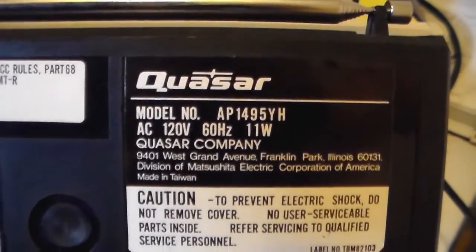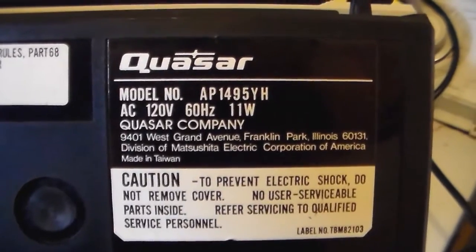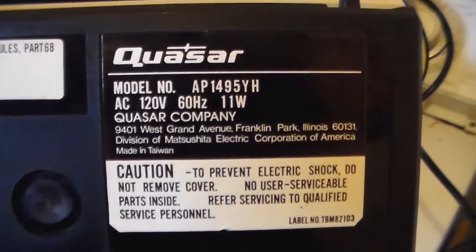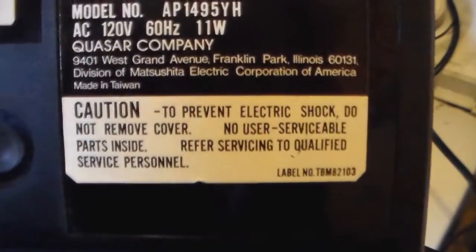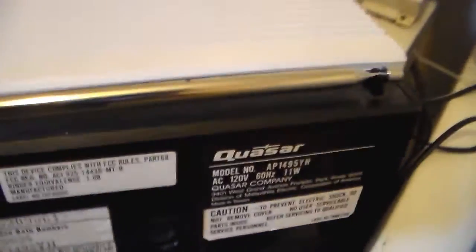120 volts, 60 hertz, 11 watts. Quasar Company of Franklin Park, Illinois, Division of Matsushita Electric Corporation. Sadly, made in Taiwan. And once again, do not open or you will die.